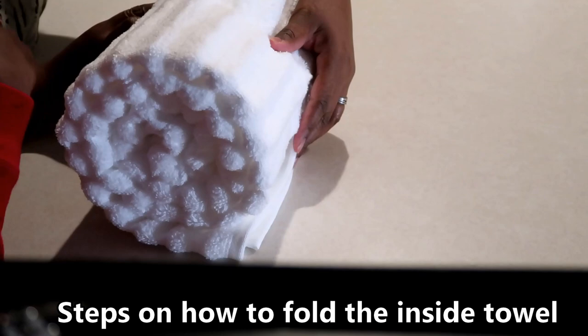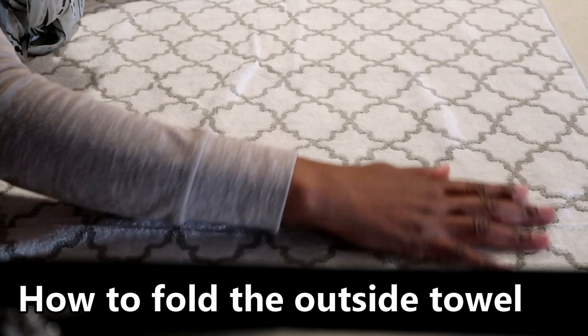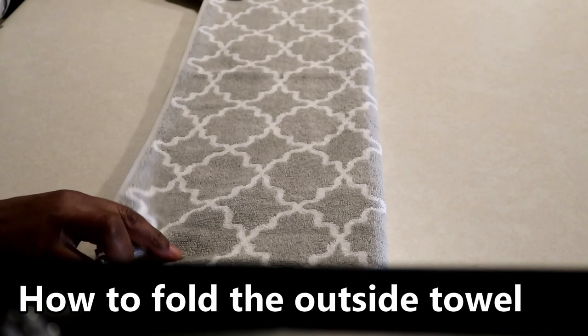Then we're going to show you what we do next. Let's put this aside. We're going to take our outside towel and spread it out, and we're going to fold it into three even pieces, just like we did the towel that we're going to put inside. How's it looking on your side, Avery? Very good.